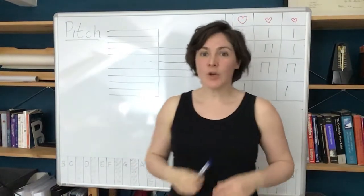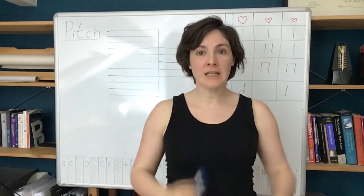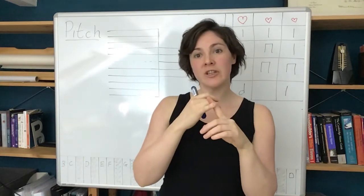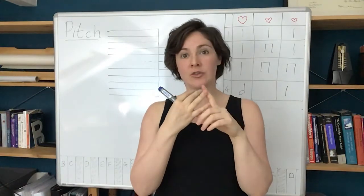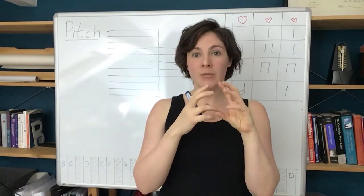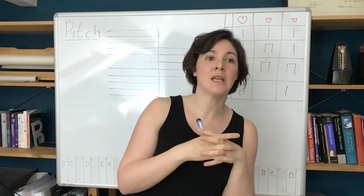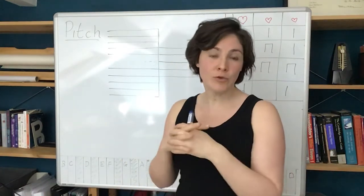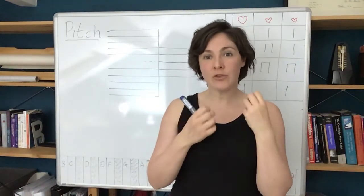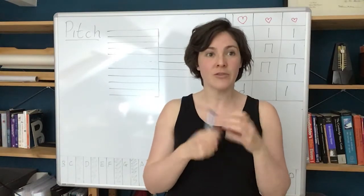This video is to talk about pitch and linking the elements of key signatures and scales that you were doing in your theory classes to your string playing, and how you can relate them to the scale practice that you're doing and how they're very useful for improvisation. That's why we need to learn the theory, because then we have the tools to be able to play with music and have those things at our fingertips.